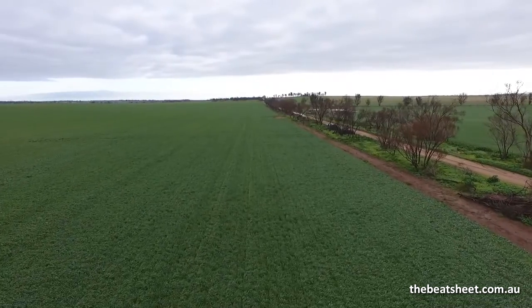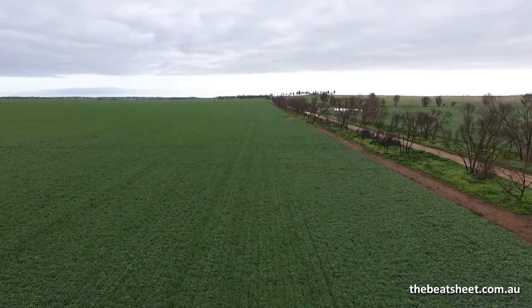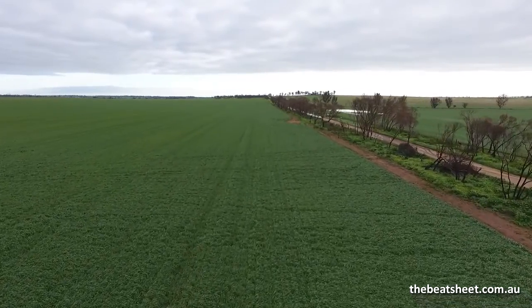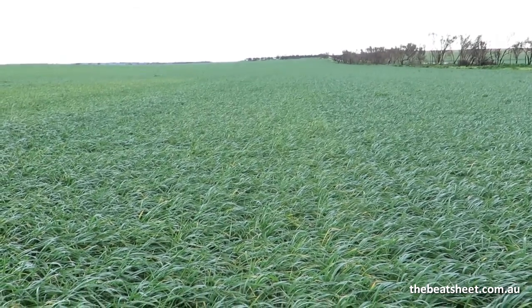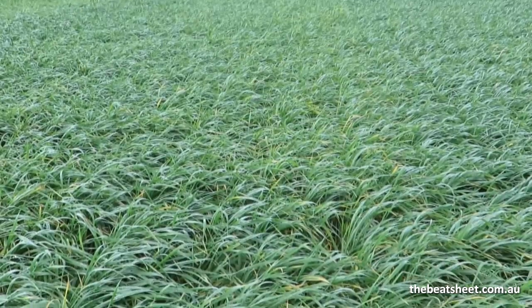We're in a paddock in South Australia, in a crop of wedge-tailed wheat that was sown early in March to overcome the effects of the fires that had gone through here in November last year. It has a low infestation of Russian wheat aphid, which is what we're here familiarising ourselves with the symptoms.